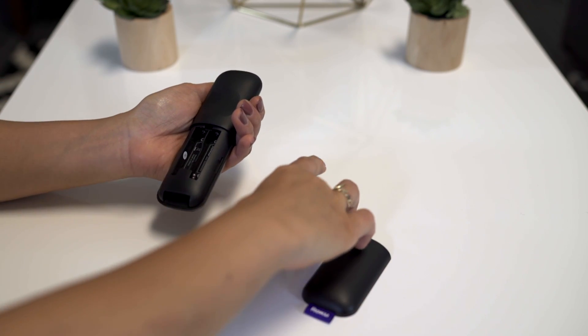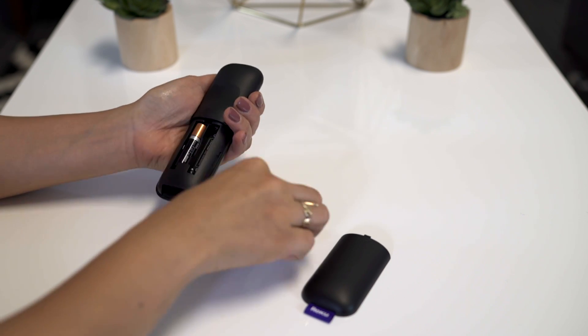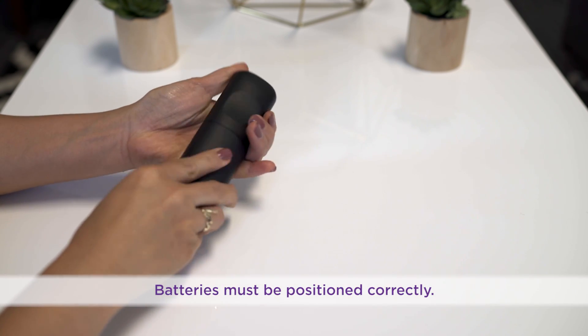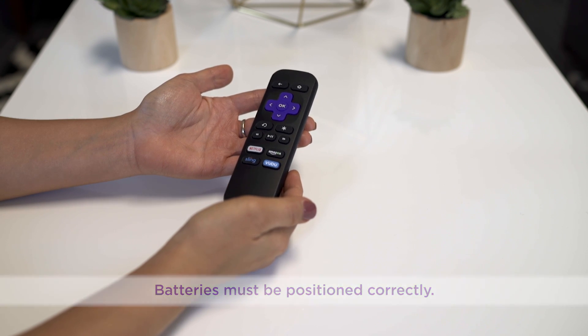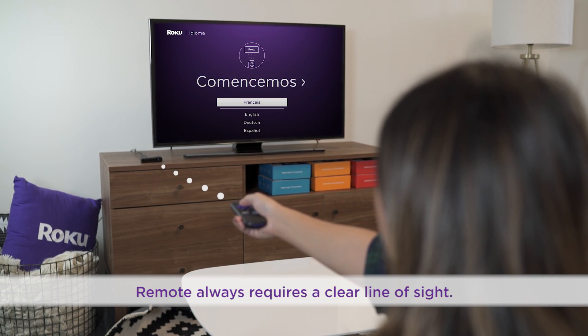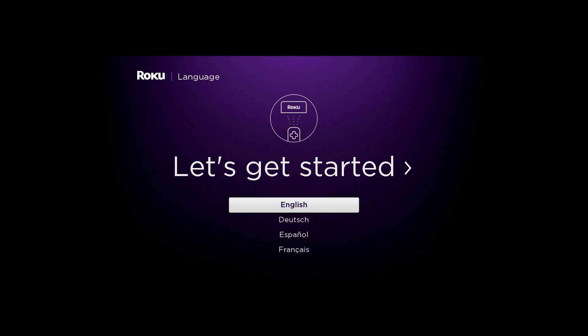Next, insert the included batteries into your remote and make sure they're seated firmly and positioned correctly. For the best experience, you'll want a clear line of sight between your remote and the front of the Roku player. When you land on the language screen, use your remote to select your language.